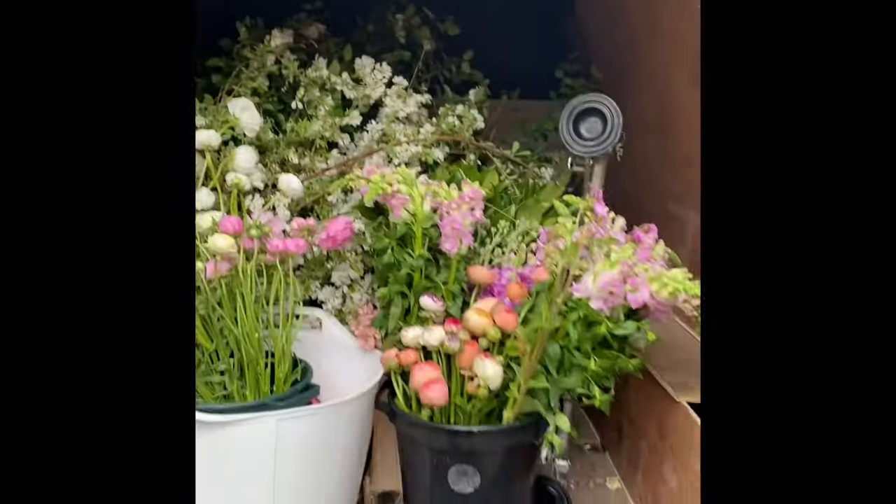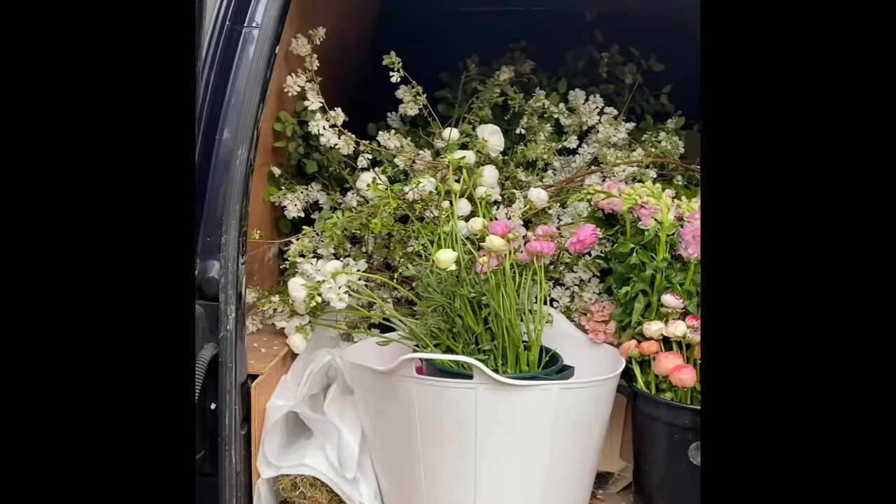Heading down to the marquee. Won't put the flowers in today, but I'm just taking them down to the marquee.